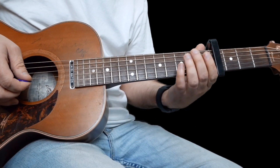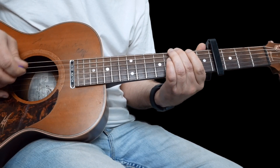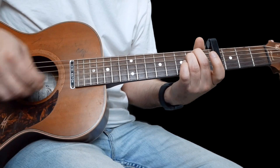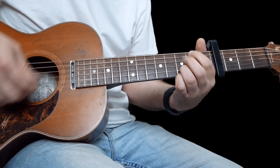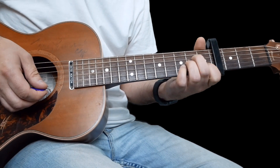Now if you have two guitar players, one of you could do that bass line while the other one plays the chords, and that'll sound really great.